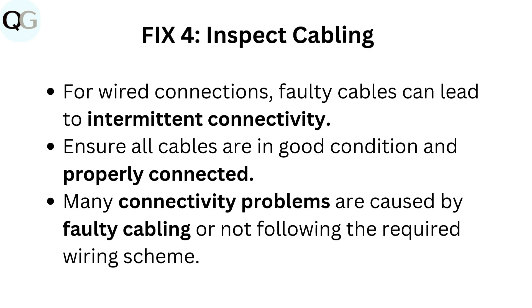Fix 4: Inspect cabling. For wired connections, faulty cables can lead to intermittent connectivity. Ensure all cables are in good condition and properly connected. Many connectivity problems are caused by faulty cabling or not following the required wiring scheme.